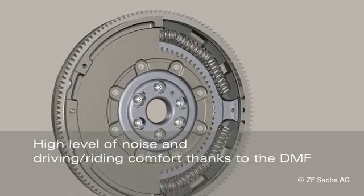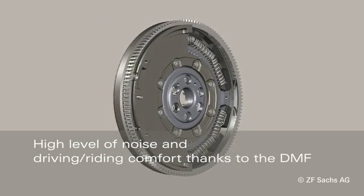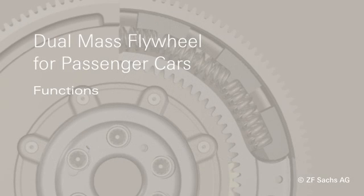The dual-mass flywheel protects the driveline from the torsional vibrations of the engine and ensures a high level of noise and driving comfort.